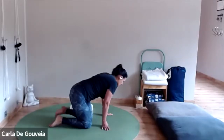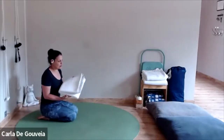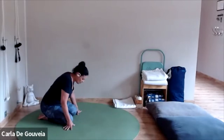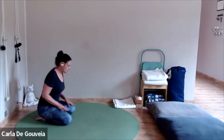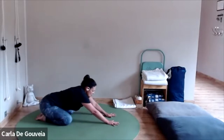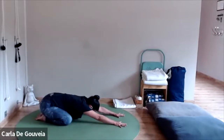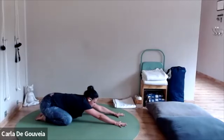Coming to Adho Mukha Virasana now. If you're not very flexible and not very good at forward bends, you might want to have a set of bricks to help you. A blanket and a few other supports are always useful. Toes together, knees are apart. Make sure that the knees are only enough apart that the thigh is going to support the sides of the body. Extend the spine, settle the sides of the body on the thigh, extend the arms forward, let go of the head. This is Adho Mukha Virasana. If you're unable to do it easily, you can check out the tutorials and figure out different adjustments and props you can use.